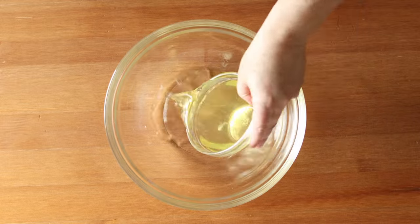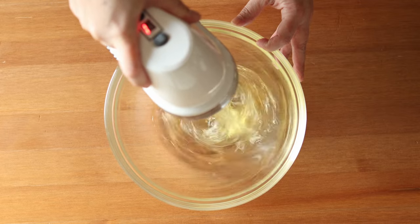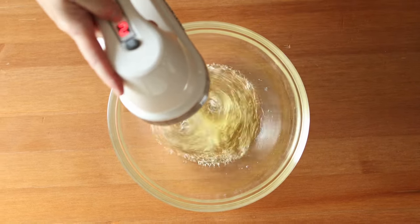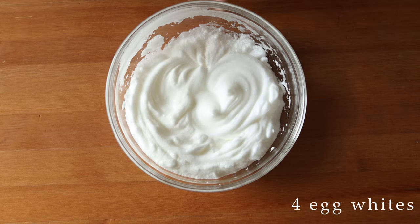For this cake you're going to need to separate the eggs and beat the egg whites. I like to start with that since egg whites need clean dry beaters, and then I don't have to re-wash them before making the rest of the batter. So you're going to add four room temperature egg whites and beat them until you reach stiff peaks.